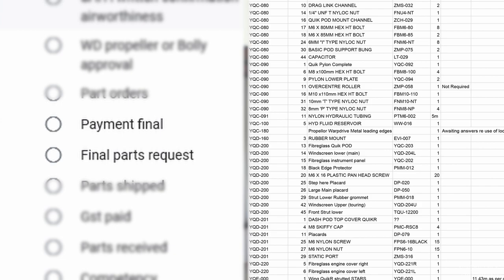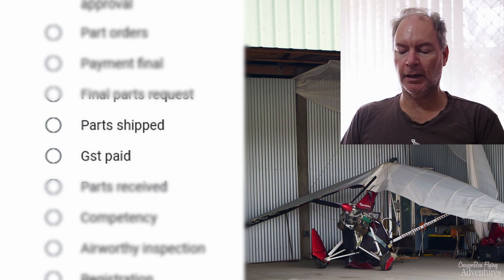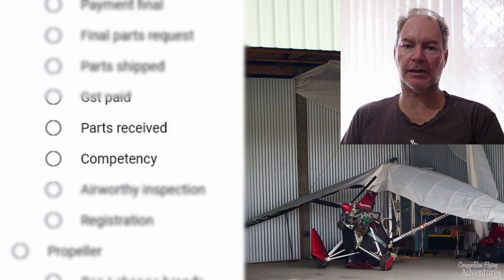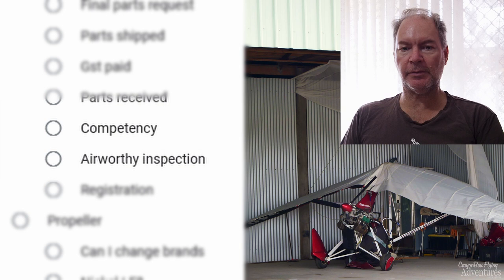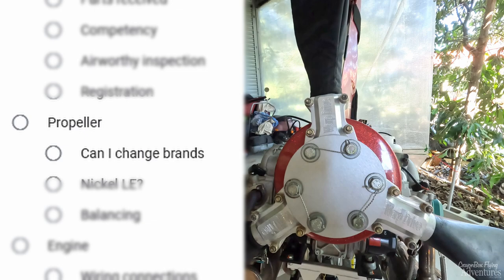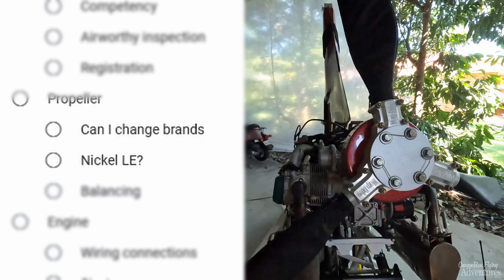I can then receive the parts. I've got to do some flight training competency evaluation, just for my own benefit really, and probably to satisfy the authorities that I'm capable of landing safely now that I've had the confidence kicked out of me. I'll also have to get an airworthiness inspection done on the aircraft after it's built and make sure that it's registered before we can fly. On the propeller: can I change brands? Should I get the nickel leading edge metal on the Warp Drive propeller to protect it from stone chips? And we want to make sure the propeller is correctly balanced.